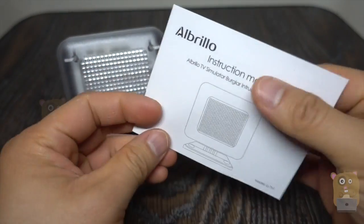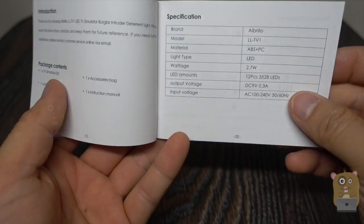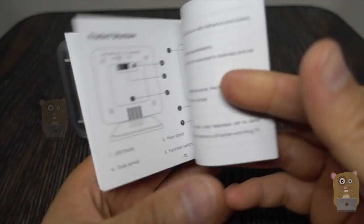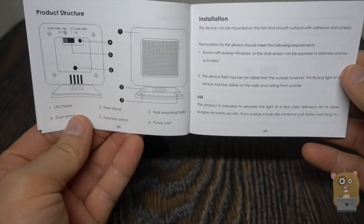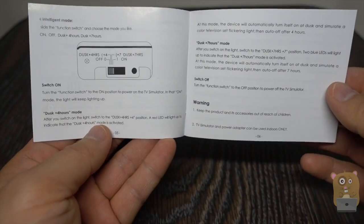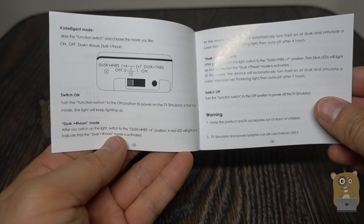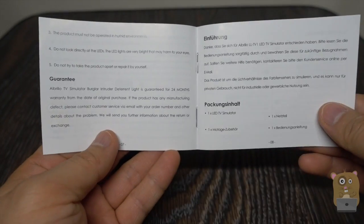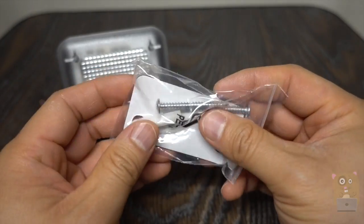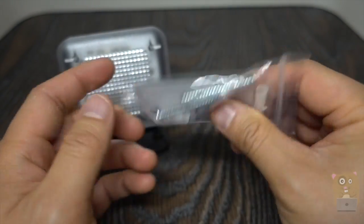Let's go over the manual for this for a sec. Here are the specs and package contents. If you want to read anything in more detail, feel free to pause the video. It's actually very self-explanatory to operate. It comes with mounting screws and anchors, and also an adhesive.